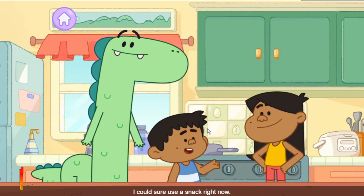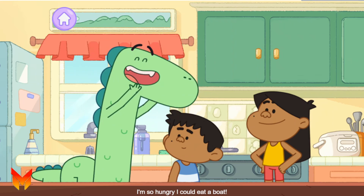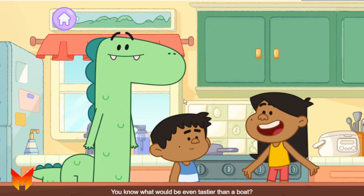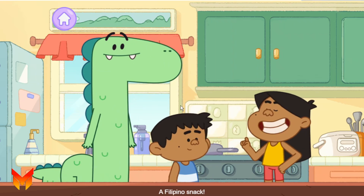I could sure use a snack right now. I'm so hungry I could eat a boat. You know what would be even tastier than a boat? A snack. A num num num. A Filipino snack.